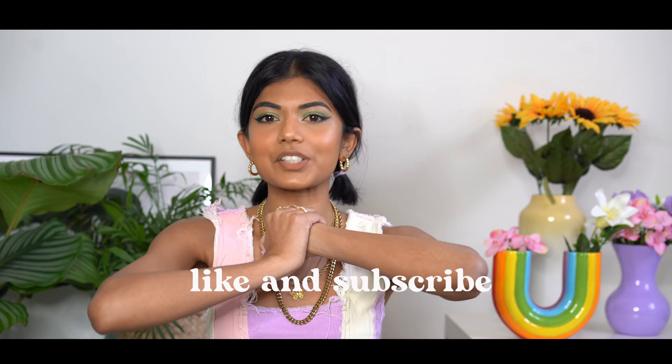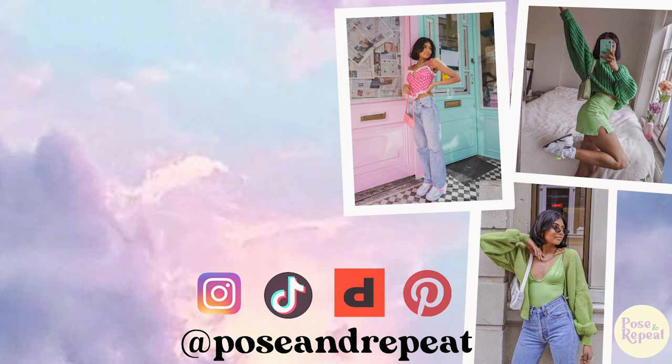So that is it for today's video. Thank you so much for watching. Make sure to like and subscribe. You can find me on Instagram, TikTok, Depop, and Pinterest — everything is at Pose and Repeat. I'll see you all in my next video. Bye!